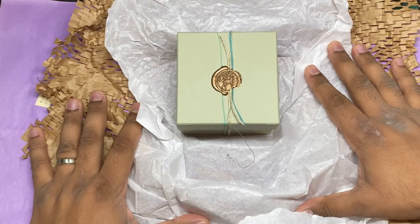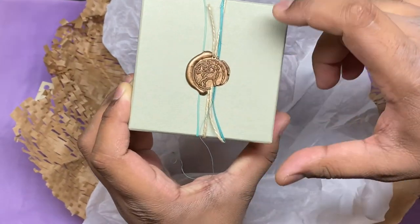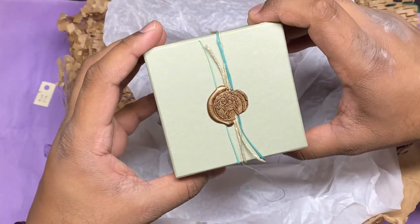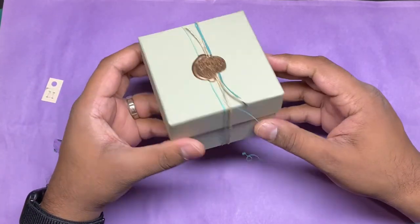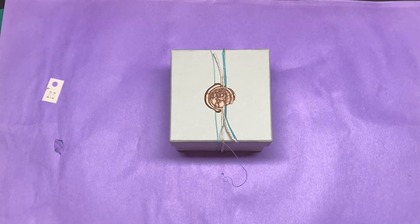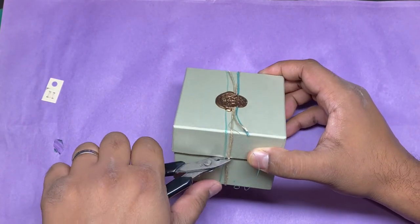Oh my lord, that is very, very pretty. We got their logo and a wax seal. You could propose to someone with a box like this. If you want to cement your forever relationship with a hobby geek or miniature painting geek, get them one of these boxes. Man, that's so nice. All right, let's crack it open.